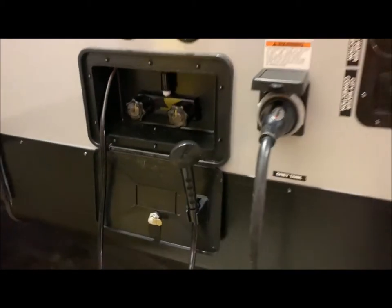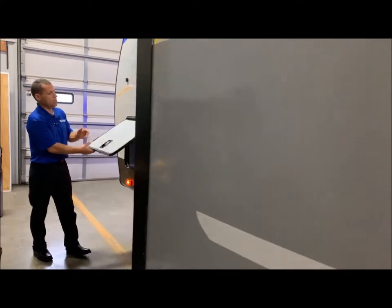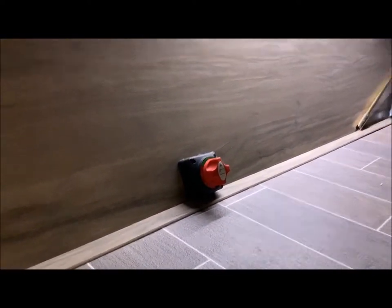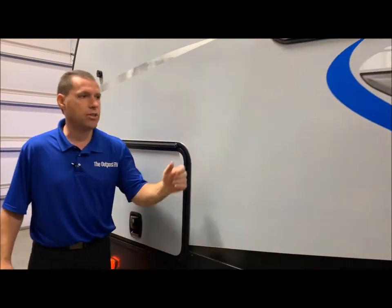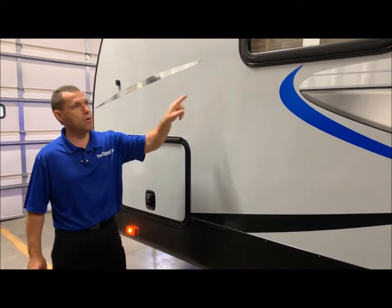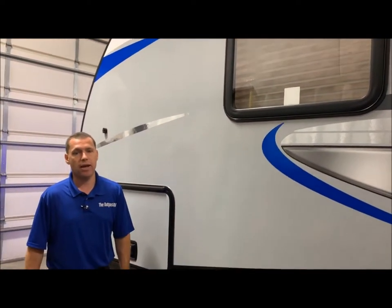Moving up in front of the slide room area — this is basically the pass-through storage in the front. You can see the detachable 30-amp cord and the battery disconnect switch. These are laminated fiberglass exterior aluminum construction. One thing I like about the Alpha is they frame around every compartment and every window, so it is a very solid, nicely constructed unit.